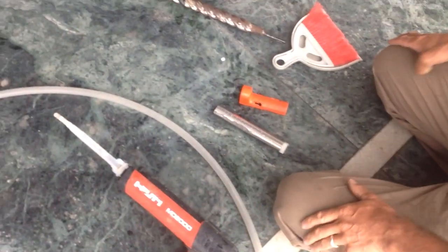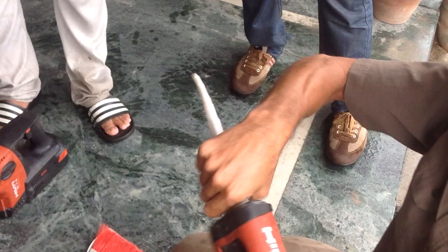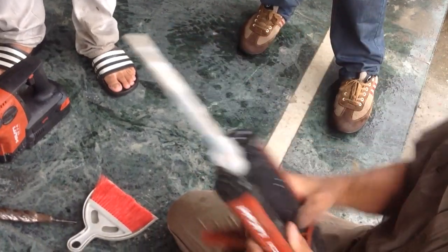So the tip gets plugged, and you don't actually use it? We don't use it, but we use it as a cap, essentially. Don't take it off. Keep it until... For storage.